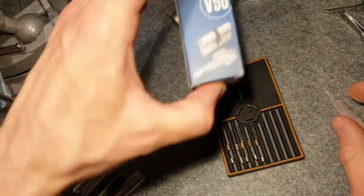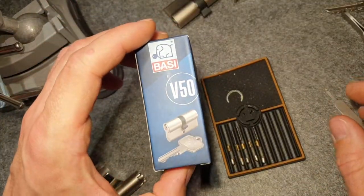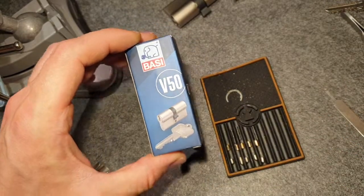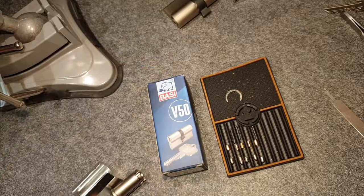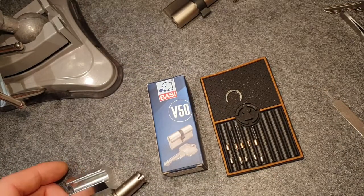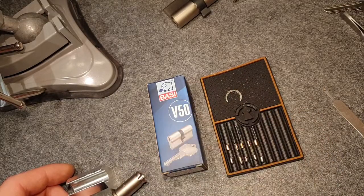So that's all for today — what I've shown you on this Barsi V50 lock. Thanks for watching and have a nice day, see you in the next video, bye!